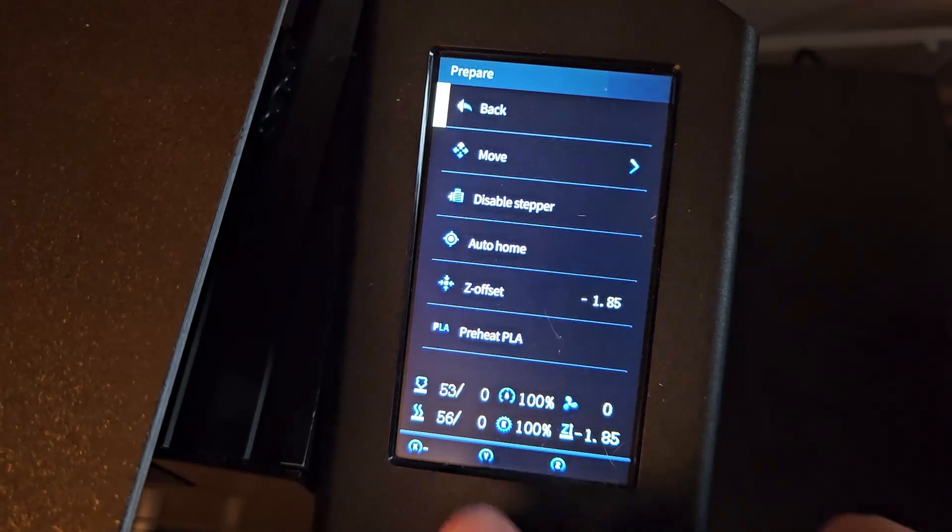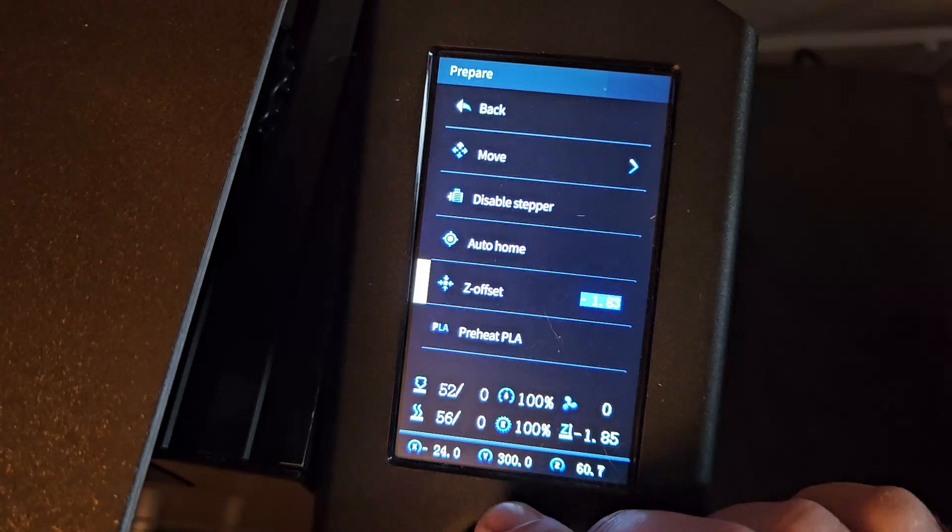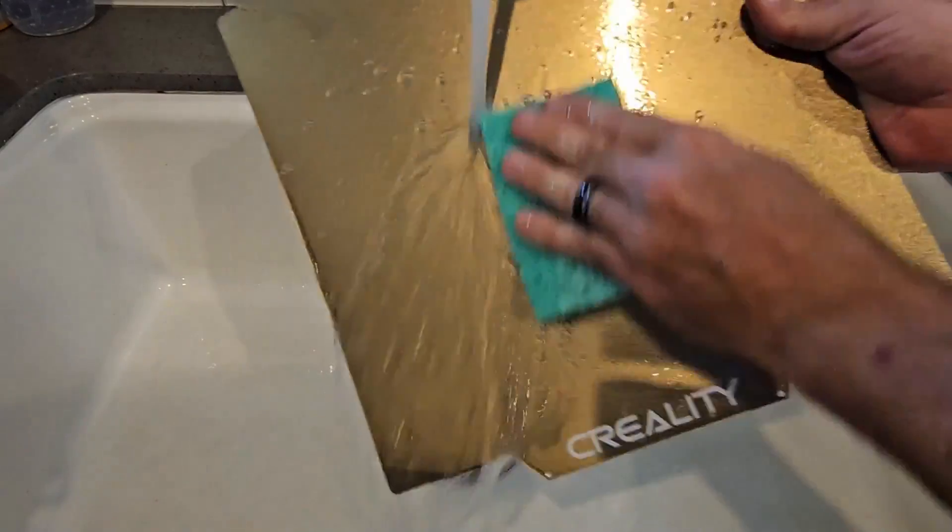There are multiple reasons why this can happen. Two reasons being the Z offset is not correct or that the print surface is not clean. I have another video on how I fixed that as well, and it applies to any build plate that you might be using.